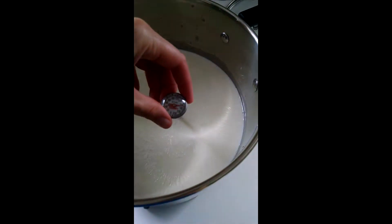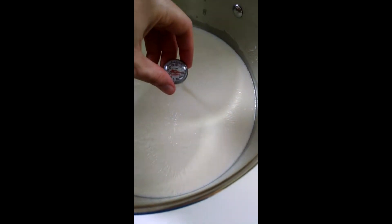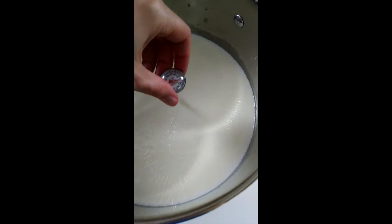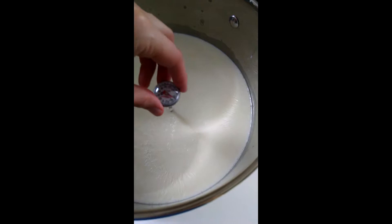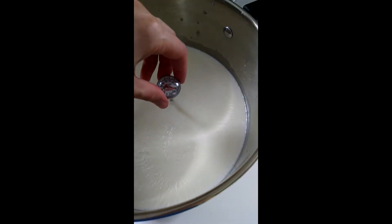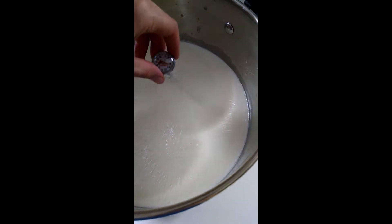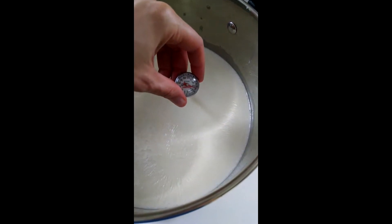Hey everyone, today you get to see how I make cheese. Here I've got my milk heated to 180 — it's actually just over 180. And now it's ready for the vinegar. I like to make sure it is over 180 because I've had issues before with it not curding.